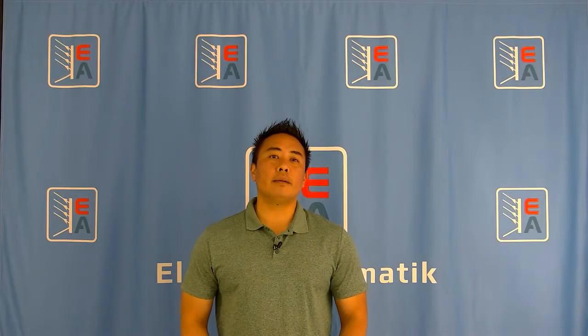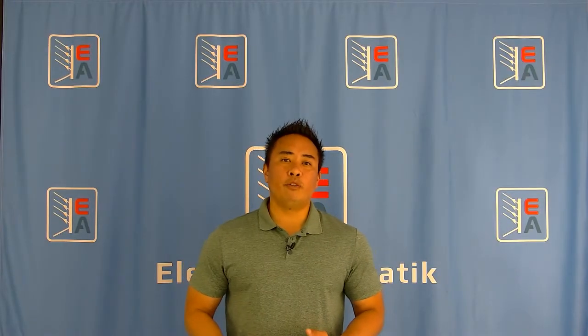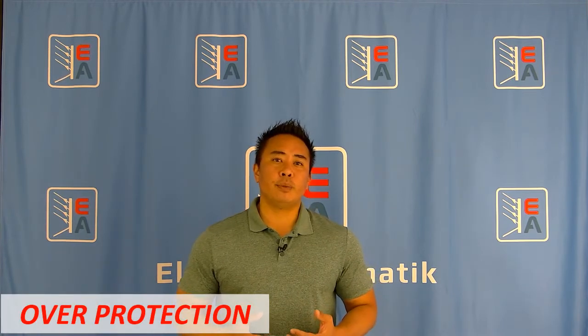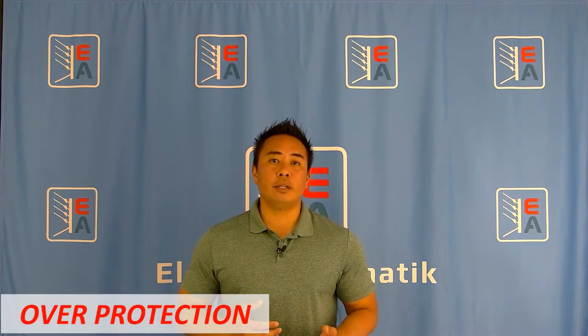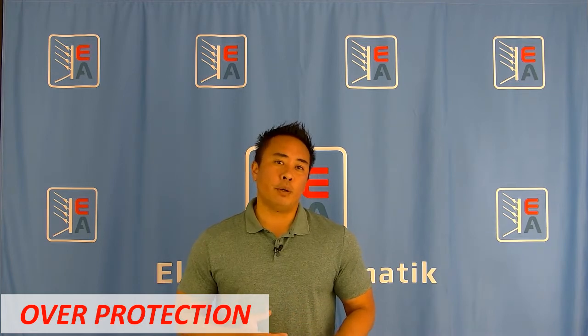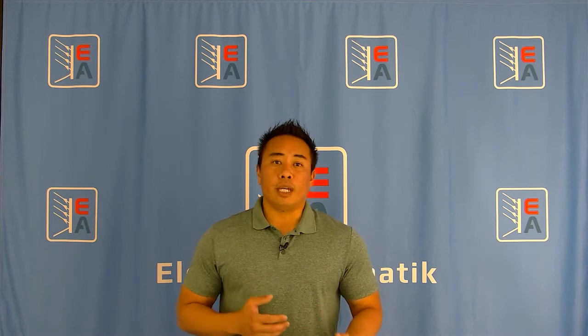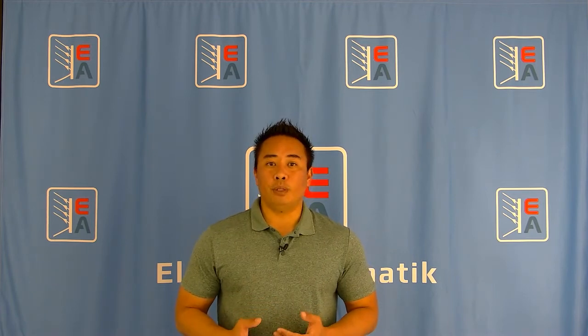Romy here with Electroautomatic. Today we're going to talk about overprotection for voltage, current, and power. This feature will ensure that your device does not source or sink over a certain programmed value. If said value is exceeded, you will get an alarm and the DC output will turn off.